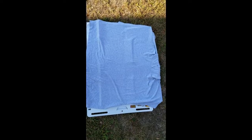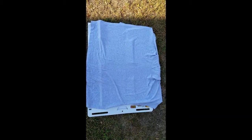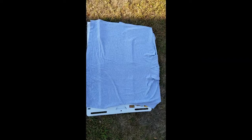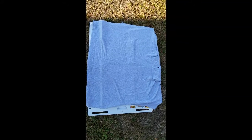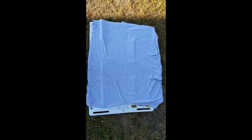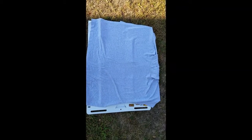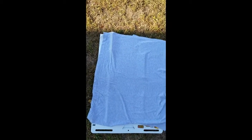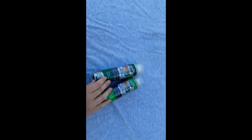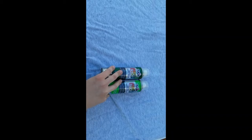I started out by working on the poncho, which I laid out and then put cardboard in between the inside so that the paint wouldn't stain the other side. Then I used the Tulip Color Shot Instant Fabric Color, which is basically a spray fabric paint — it works a lot better than regular spray paint.